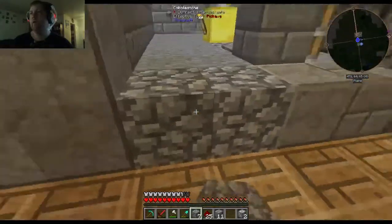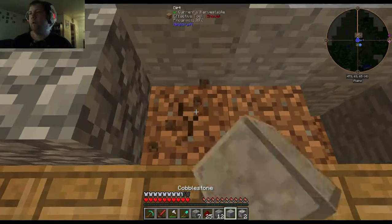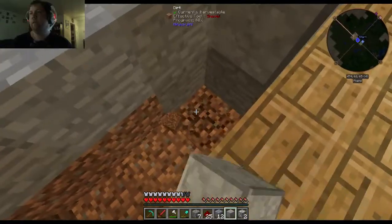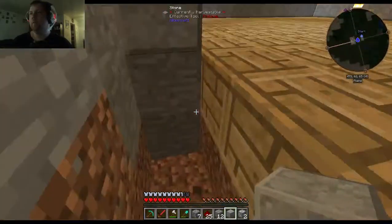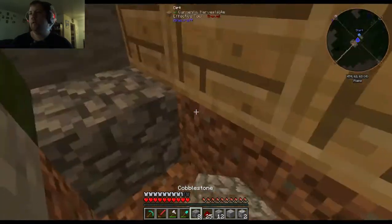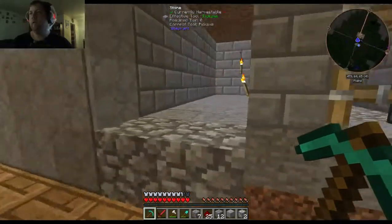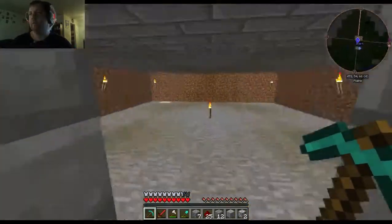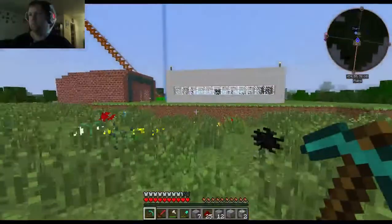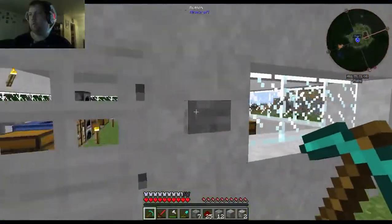All right, so we don't worry about that side - we're going to worry about this side. We'll need another pressure plate for this side. Look at that.